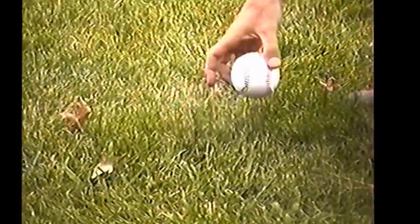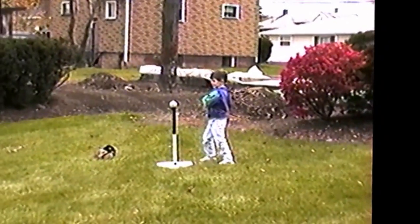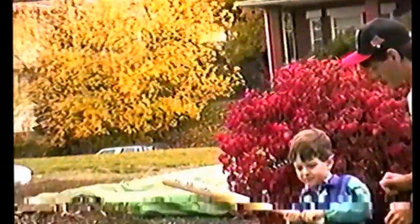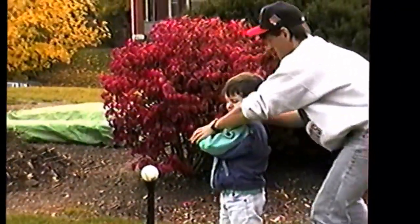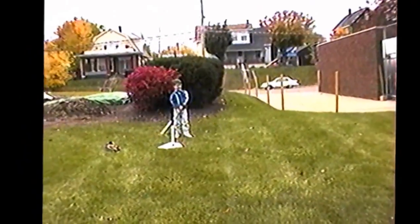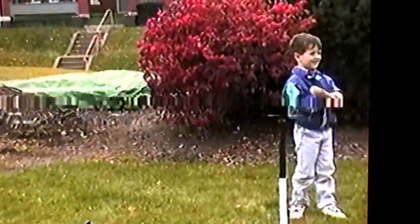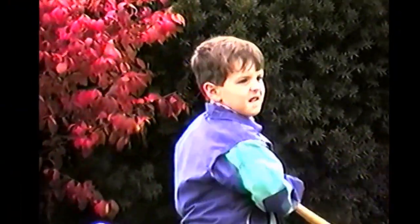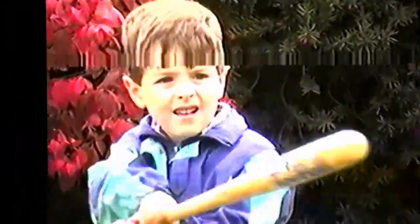Yes! Nice shot! So take some practice swings Jake, take some practice swings real quick. Hey Tim, tell him to take some practice swings — I want to get the look on his face. Step back Jake, take some practice swings like you're mad at it, okay? Alright! There you go.